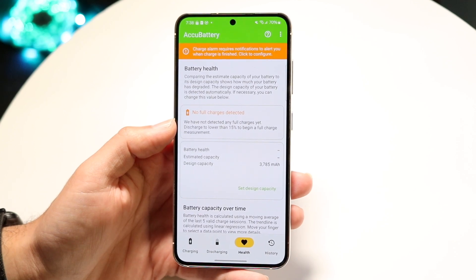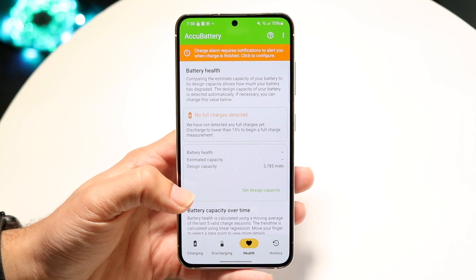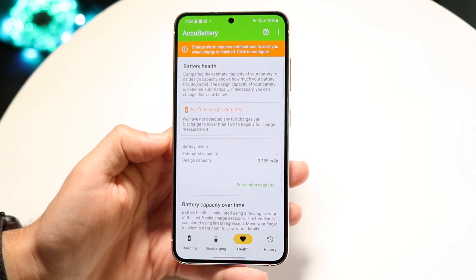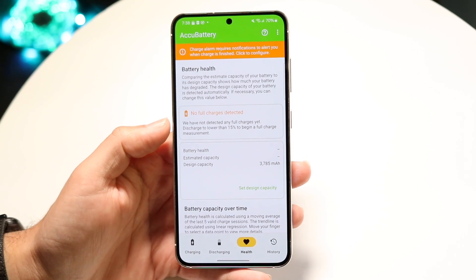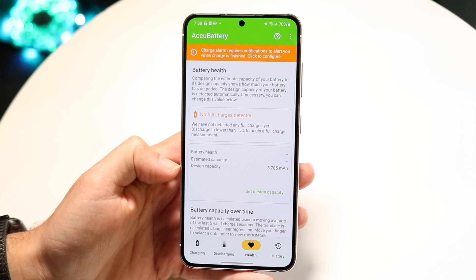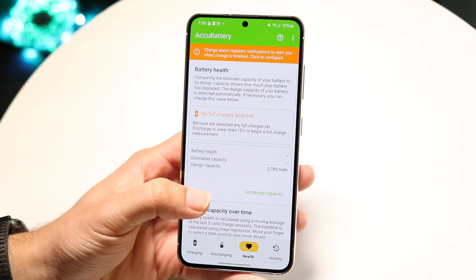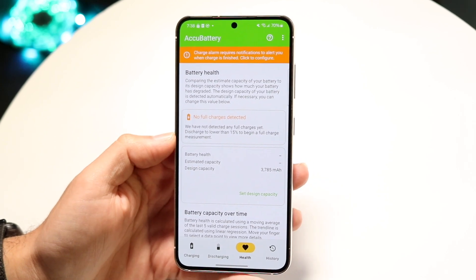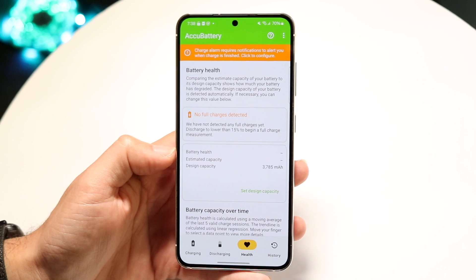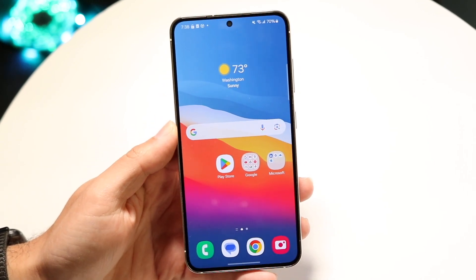What it recommends you to do is to basically charge your phone up to 100%. What it's going to do is estimate how much your battery health is at right now and how much it was supposed to be when you first bought it. It tells you right here — my estimated capacity when it was brand new is about 3,785 mAh. However, now that it's been used for a little bit, it's going to be significantly less than that. That's basically the main way to check your battery health on your Samsung phone.